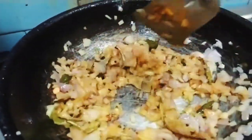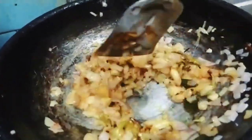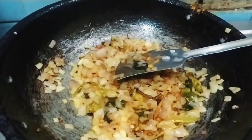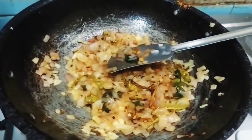I would like to add some salt. Salt is added — adjust as needed.